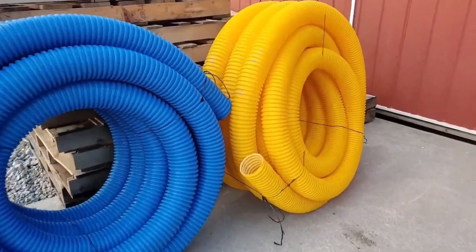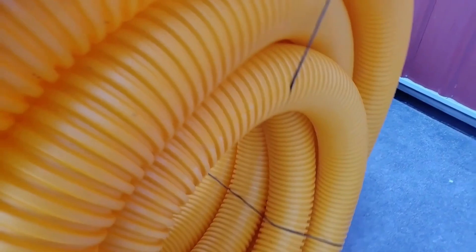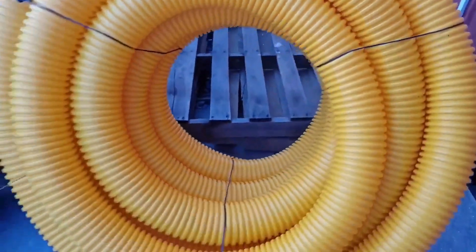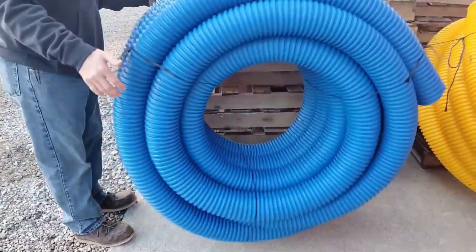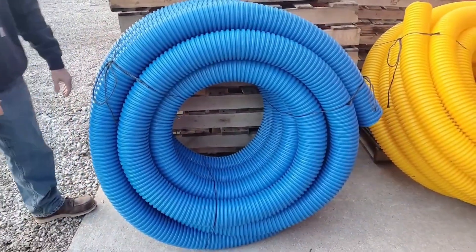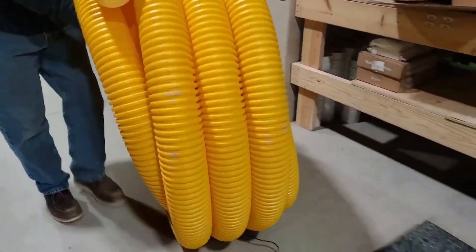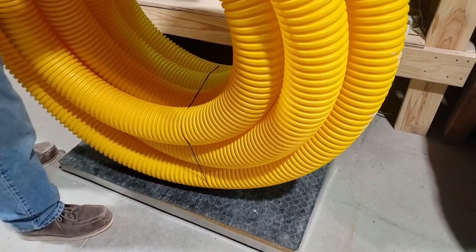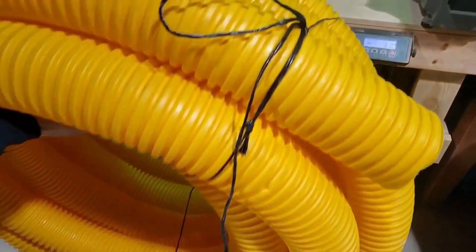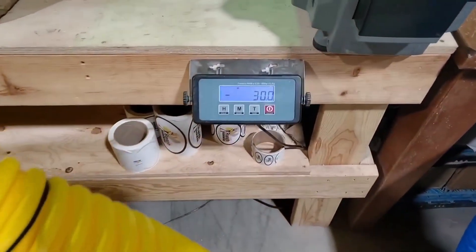Sounds like firewood. Solid. We're going to talk about two quality pipes and we're going to compare the difference. They're virgin material, all virgin HDPE, no recycled material.